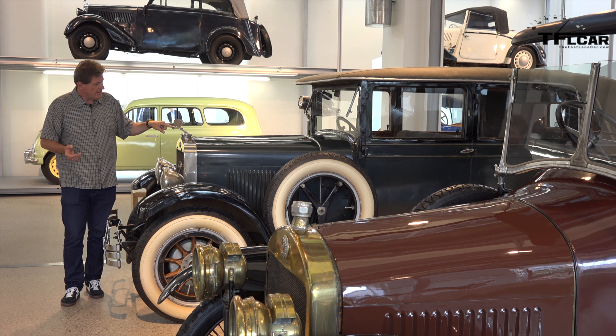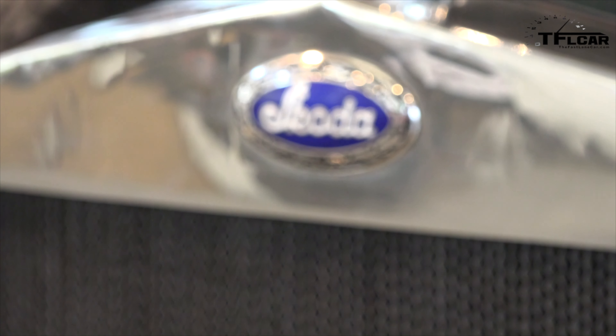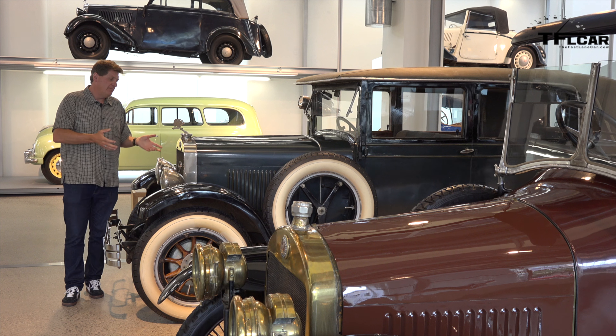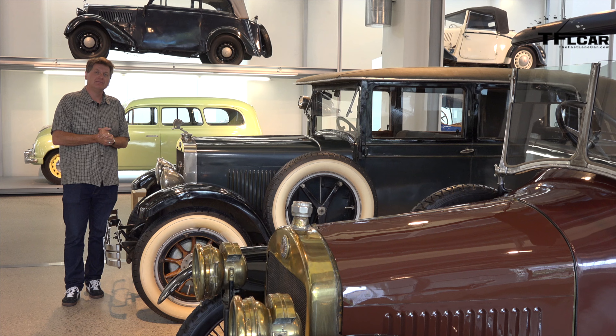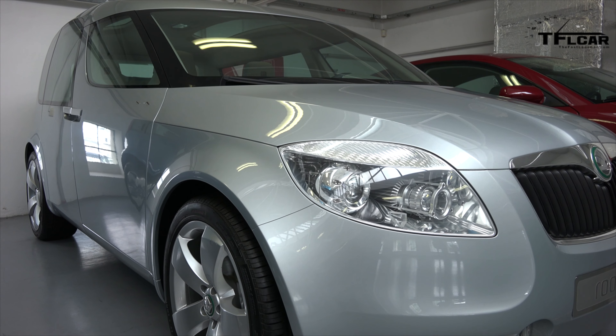Eventually Laurin and Klement ran out of money and wanted to expand, so they partnered with this little bird — it's really not a bird, it's an arrow with feathers — a company called Škoda. Škoda at the time was building big things like trains and trucks and decided to get into the car business. That's how Laurin and Klement became Škoda, and this little bird was born. The rest, as you know, is history.